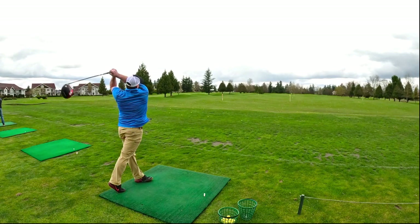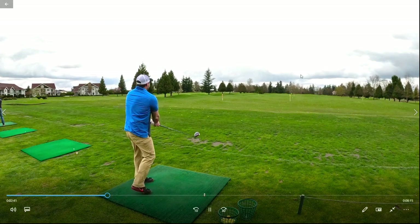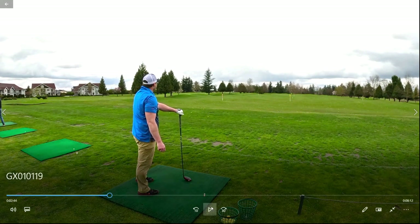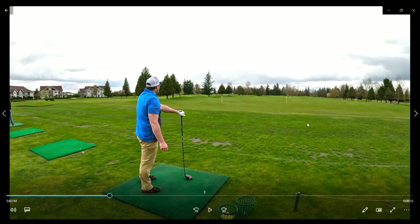That one vanished into the clouds. Anyway, I appreciate you guys watching — that's just a quick slow motion of my swing. I'd love any feedback. If you care to stick around, I'm going to briefly discuss my background and experience so you can get an idea of where I'm coming from and where I'm trying to go.